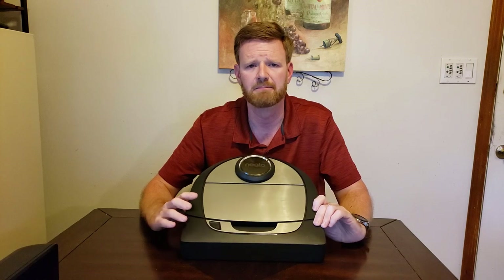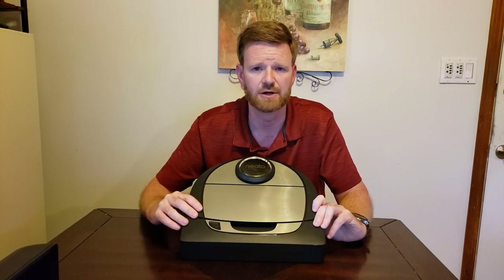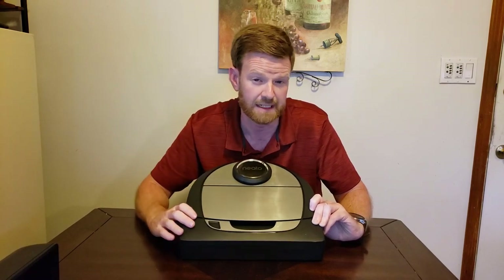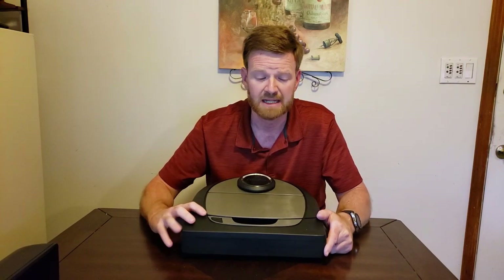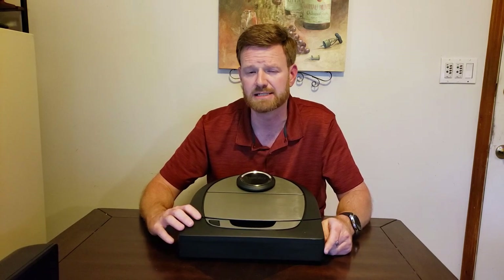These are controlled primarily by the app. You can place it and push the spot clean button for spot cleaning, but let's talk about the app. I think the Neato app is a really good app. Is it perfect? No. We'll get into pros and cons of the app.